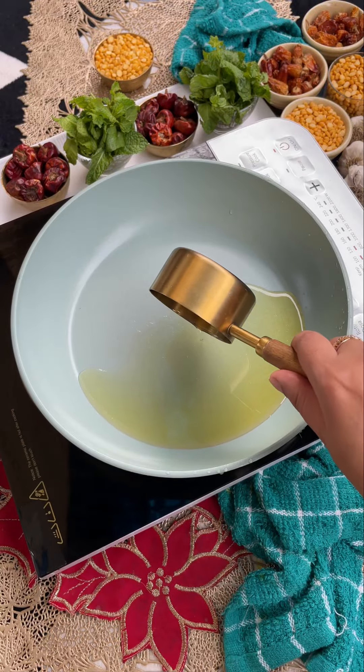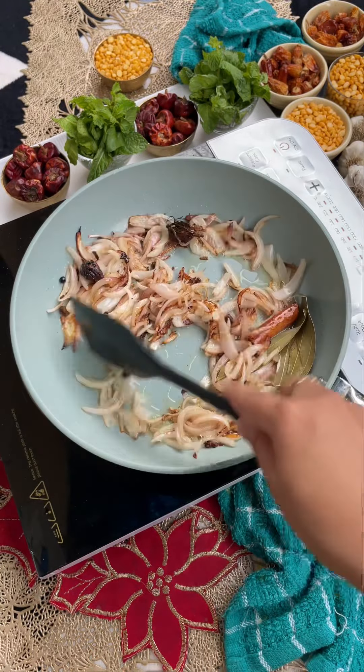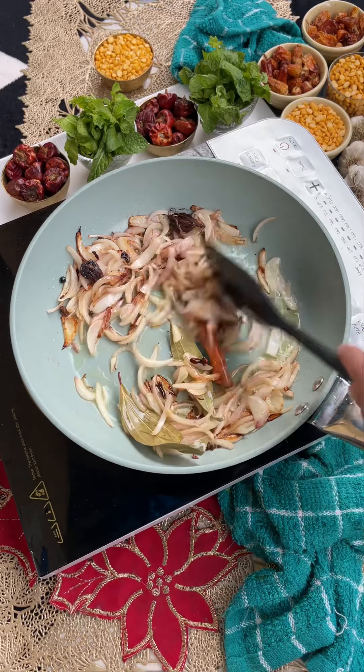Then add oil, roughly cut the ingredients, and add some hot sauce. When the sauce is golden brown, proceed to the next step.